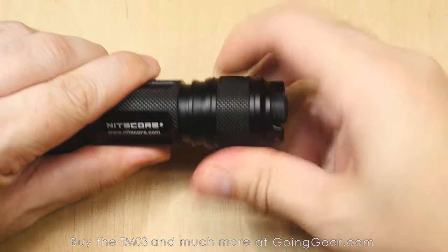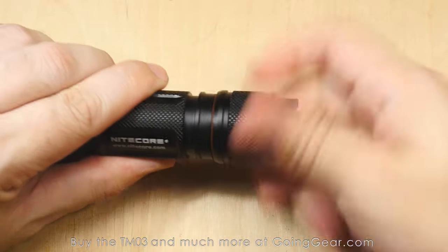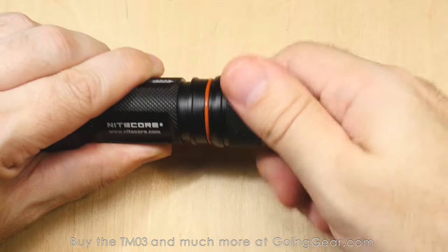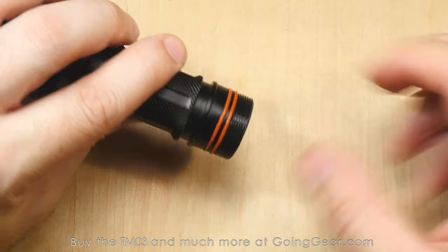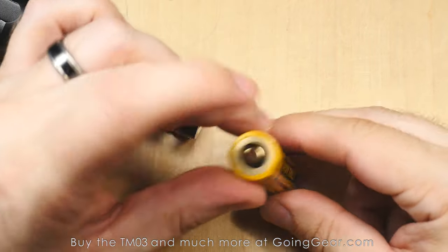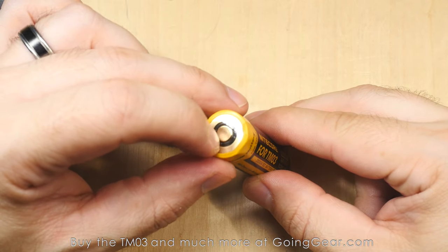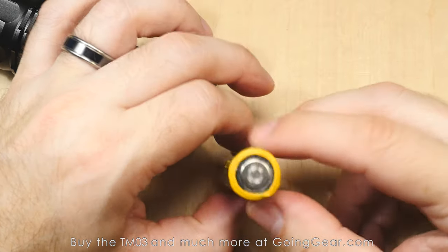This is a proprietary battery and we are going to have spares — you can get them from us at goinggear.com. Just keep in mind, I've tried several other batteries in here and most of them don't make it get to the max output. I'm not sure why that is — I think it may be because it uses both of these connections at the same time on the top.